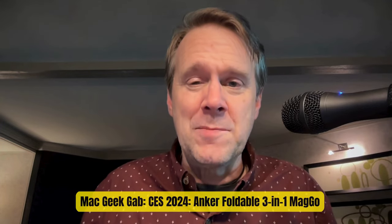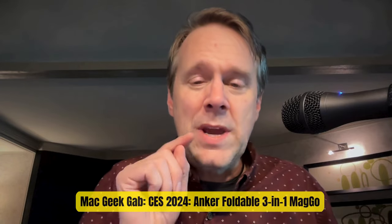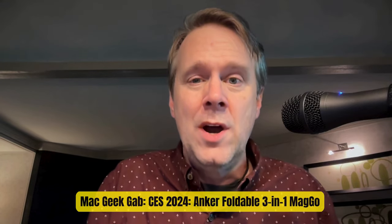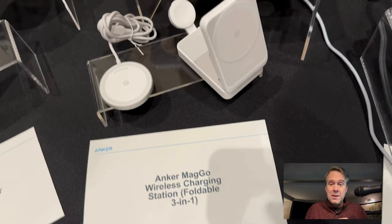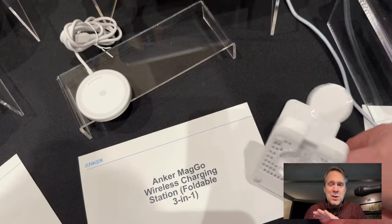Greetings folks. Dave Hamilton from Mac Geek Gab here in Las Vegas at CES. The other night we got to see something new from Anker. This is the foldable 3-in-1 MagGo Charger. Super cool because it lets you charge all your stuff while you travel, and it folds up. You gotta check this out.